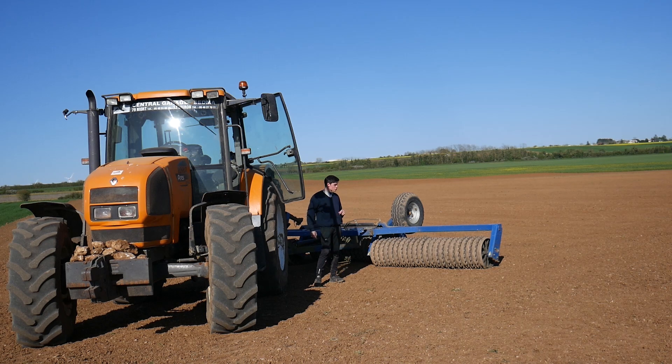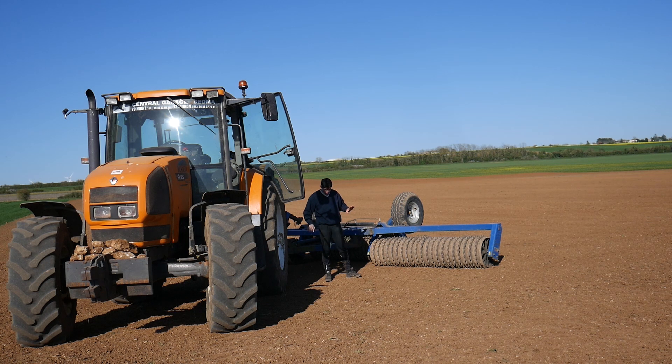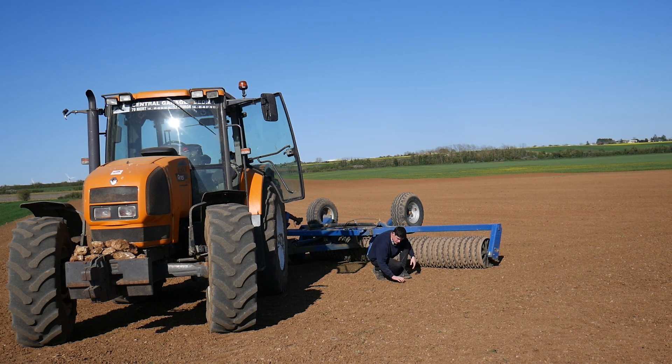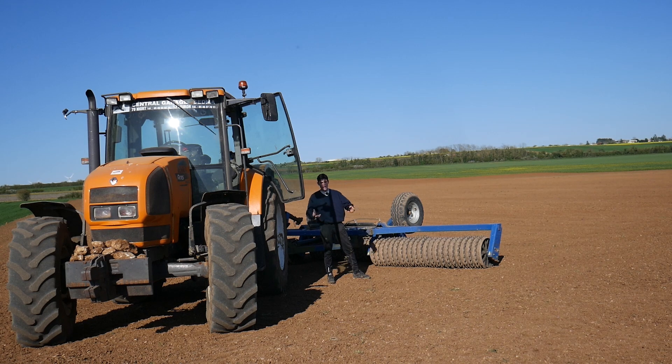Voilà, j'ai fini mon chantier. Le roulage m'a pris à peu près une heure et demie pour rouler les 5 hectares qu'on a ici. Je roule à une vitesse d'à peu près 7 km/h, c'est une vitesse qui me plaisait pour bien rappuyer le terrain et bien casser les mottes. Je prenais mon champ de travers par rapport à mon dernier passage de herse pour finir de couper les mottes les plus grosses. Les dernières grosses mottes se sont cassées. Il reste bien sûr quelques mottes un peu plus grossières, mais c'est normal.